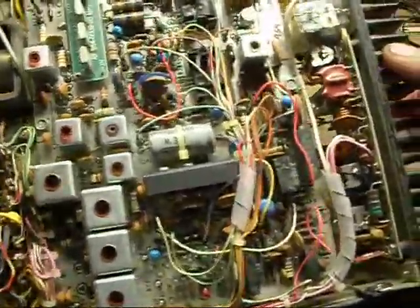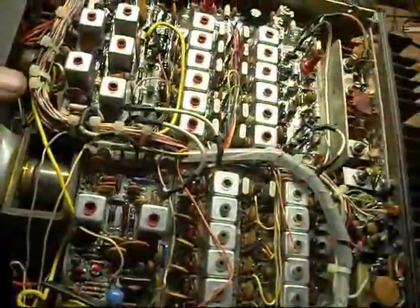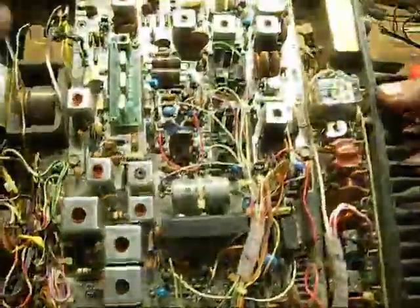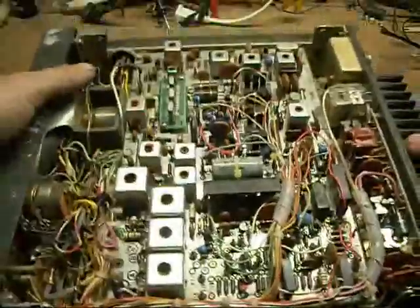So if I'm ever going to get this thing back on the air again — by using a DDS frequency generator to replace the crystal bank — then I'm first going to have to do a full recap by replacing all the tantalum capacitors. That might be another adventure for another time.